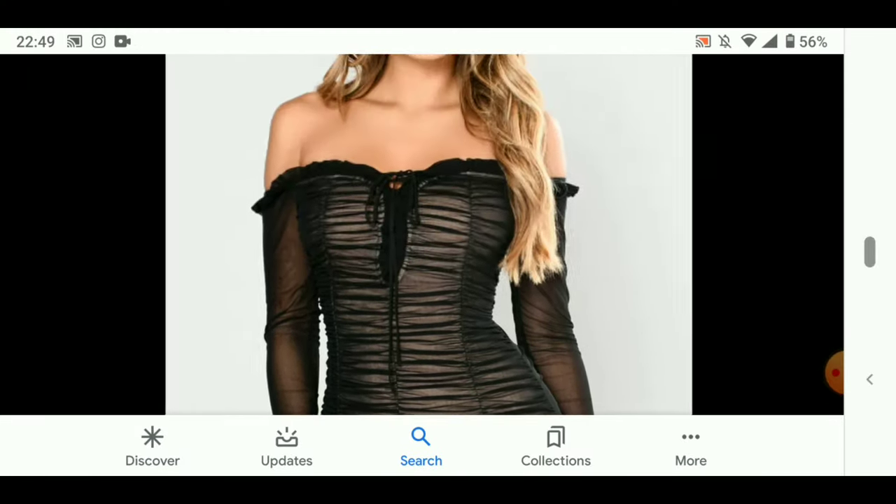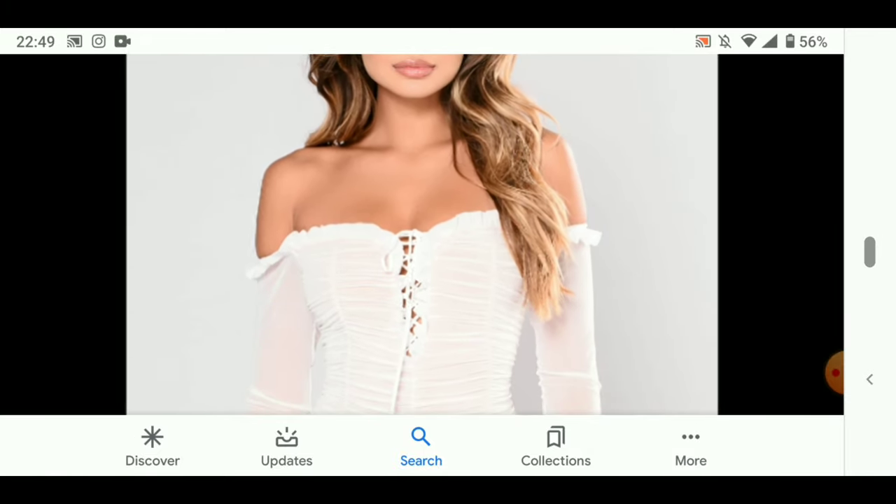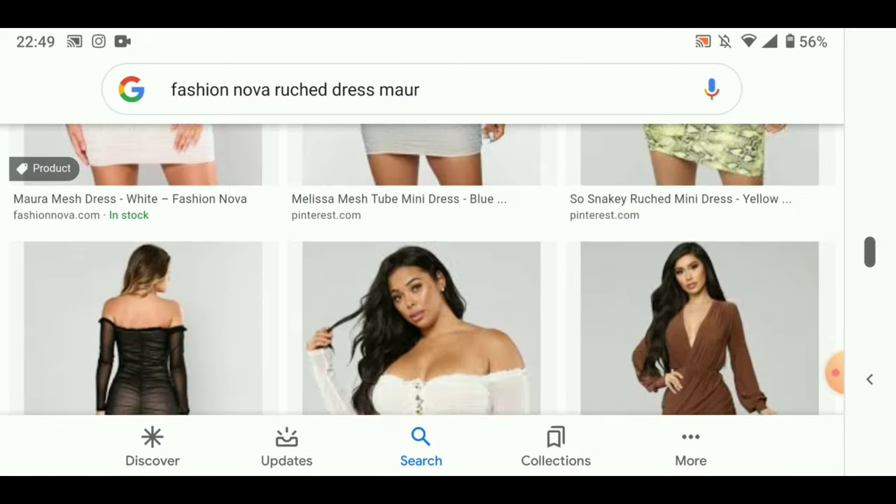Hi everyone and welcome back to another video. In this video I'm recreating the Fashion Nova ruched dress.